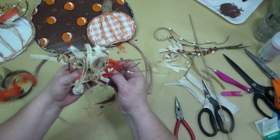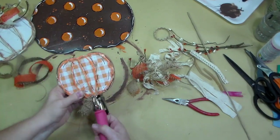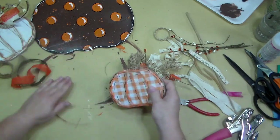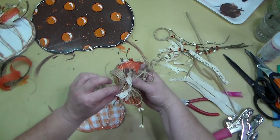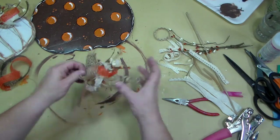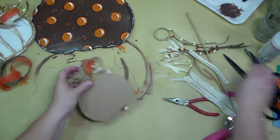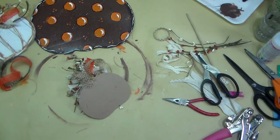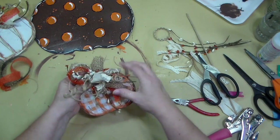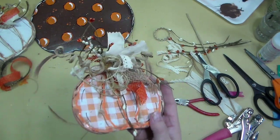I want to make sure this bow is really secure on the pumpkin. I'm using my crop-a-dial with the smaller hole and I just punched a hole in the pumpkin. Then I threaded the rest of the pipe cleaner through the back and secured it with some glue to make sure it's tight and glued on to my pumpkin.